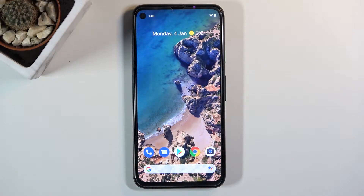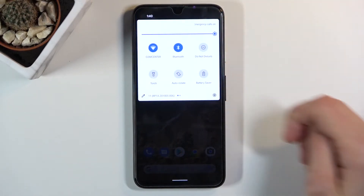Welcome! This is a Google Pixel 4a and today I will show you how to reset the device through settings. To get started, let's navigate into the settings.